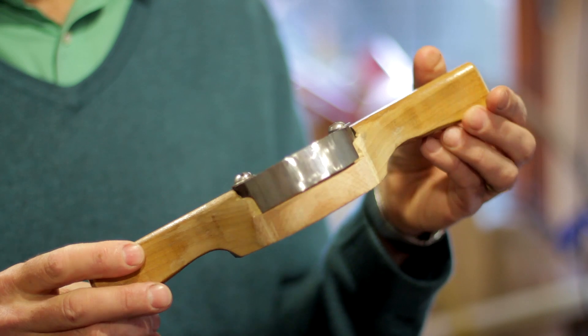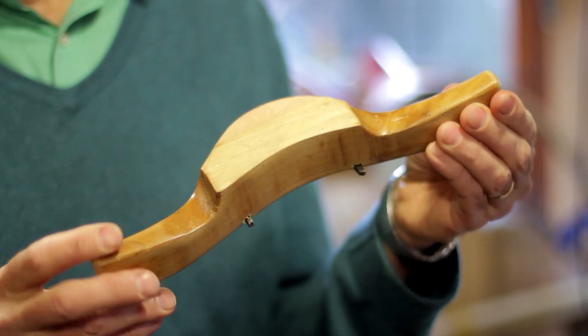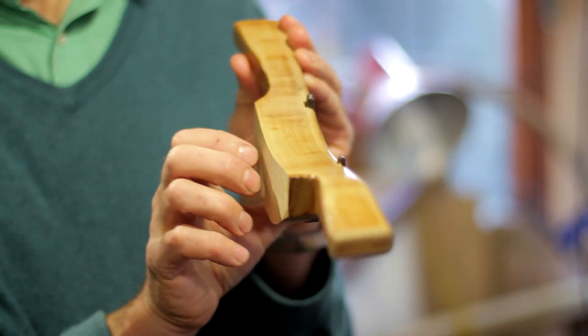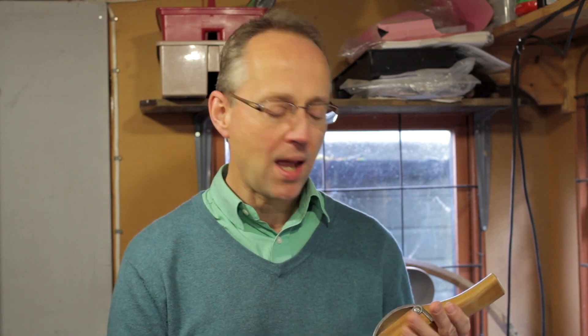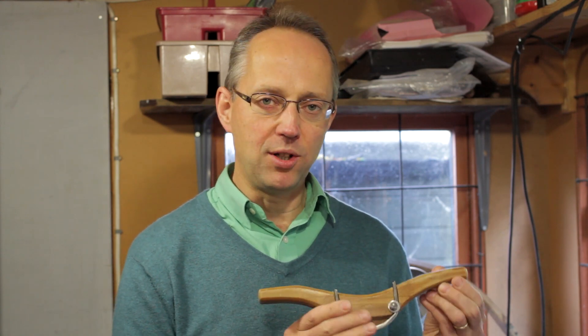It has a nice curved blade and a curved wooden sole. What I want to do is actually make a couple more which have different curvatures on the blades. So it's going to be a little bit of blacksmithing — I've got very basic blacksmithing tools, a bit of a challenge there — and a bit of woodworking to make the body.